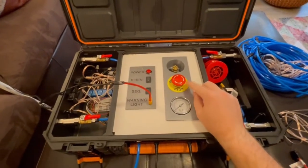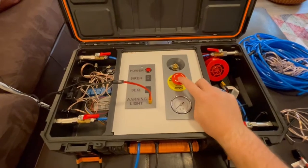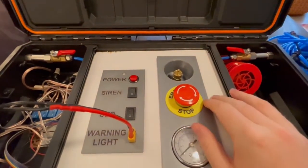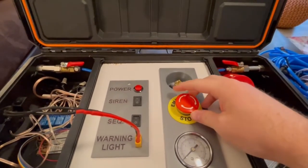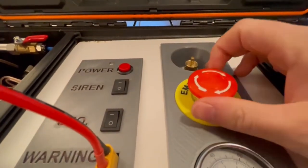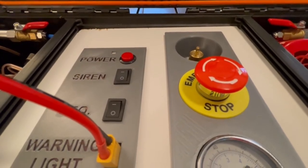The first thing to check for power-on is this emergency stop switch. If it's pressed down, there's no power to the system at all. You twist it and it pops up — so now we can power the system.